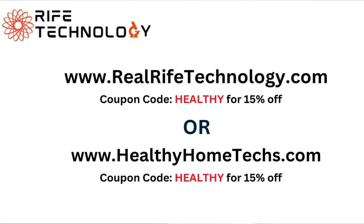Does the Rife machine interfere with heart stents? Again, that's an FDA situation — I cannot claim one way or another, but I can tell you I have never heard any negative feedback about it. You can purchase the Rife machine on realrifetechnology.com — use code HEALTHY in all caps for 15% off — or on healthyhometext.com, also using the code 'healthy' for 15% off.